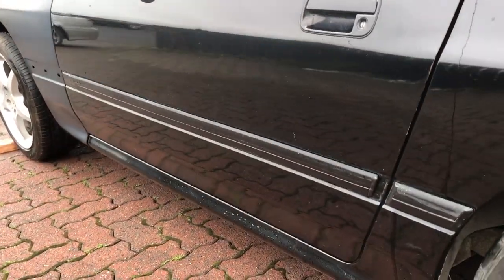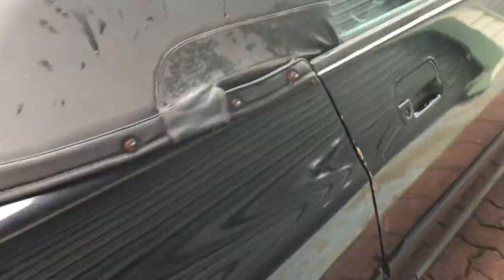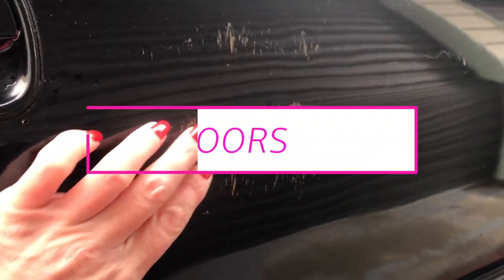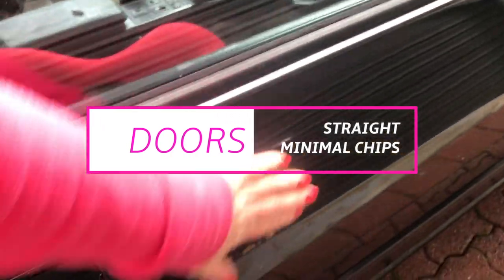The passenger door has really good paint — no scratches. If we come around to the driver's door, there are some dings there, likely from being opened into things over the years, and quite a bit of scuffing in here. I'm happy with that — I'm not too worried about scuffing.